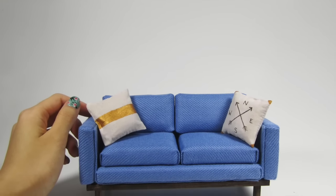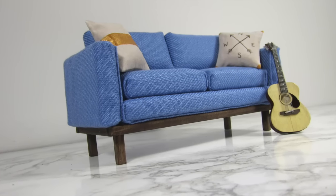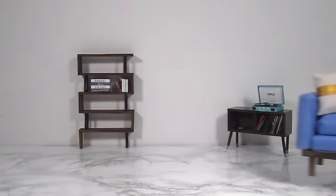Hi guys, it's Cath. Today I'll be showing you how to make this super easy miniature couch. I finished it in this blue textured fabric, but feel free to use whatever color or pattern you like. Let's get started.